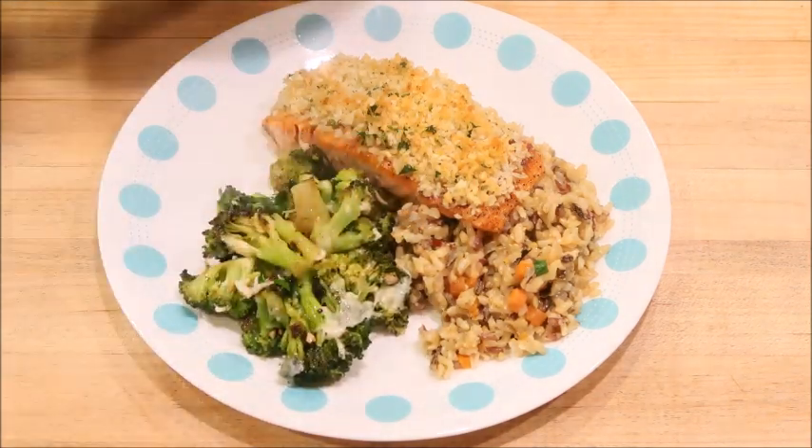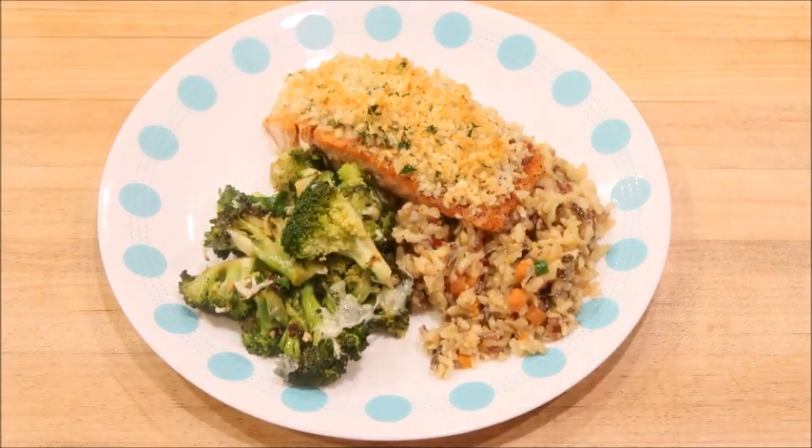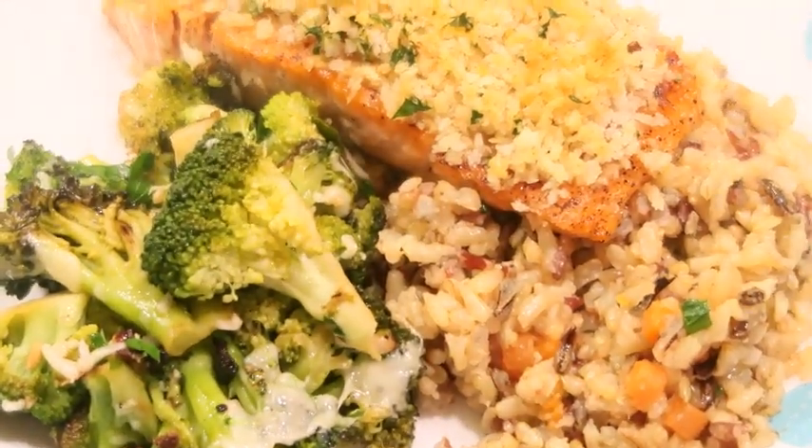This is definitely not a meal that you want to have if you're looking for a quick dinner, but it definitely is worth the time to make it because it's so delicious. Thanks so much for watching and I look forward to the next video. Bye!